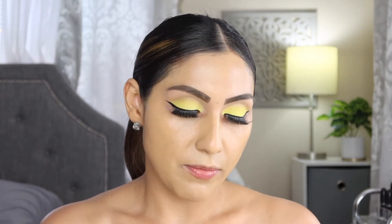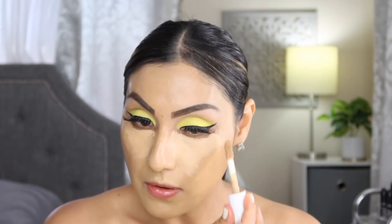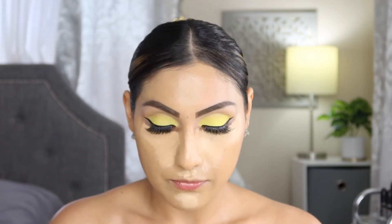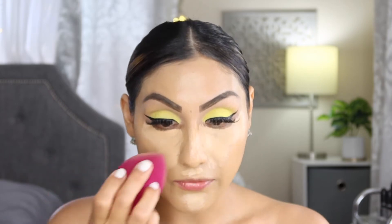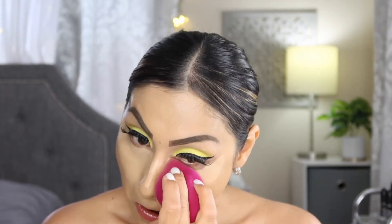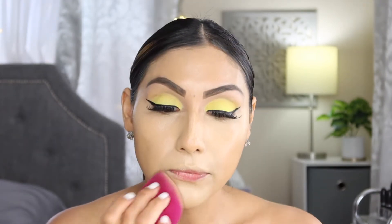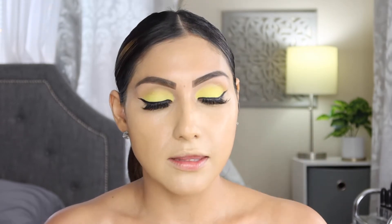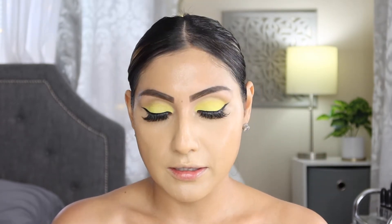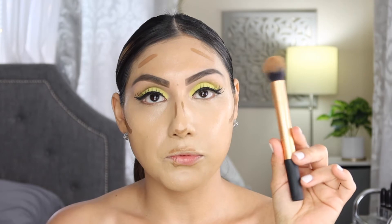Moving on to concealer, I'm going in with my e.l.f. Hydrating Camo Concealer and using my e.l.f. sponge to blend everything out. Then I'm going in with the L'Oréal Infallible Full Wear Concealer in the shade Honey 415 — I'm going to use this one to cream contour. To blend that out I'm using my favorite brush, the Real Techniques Contour Brush.